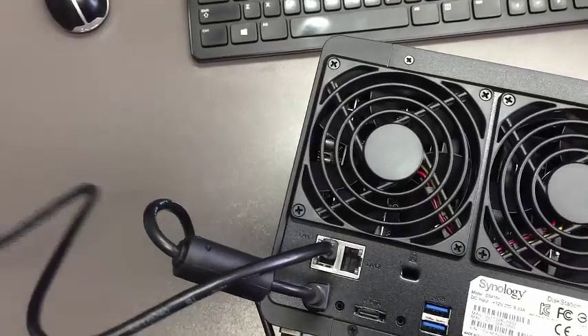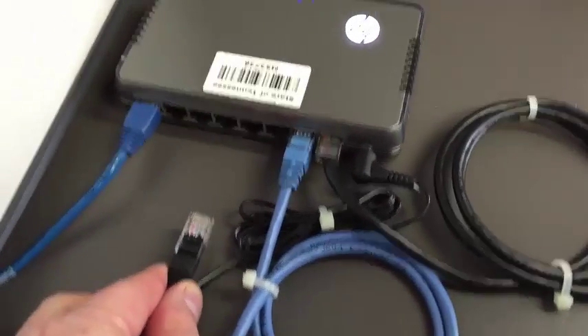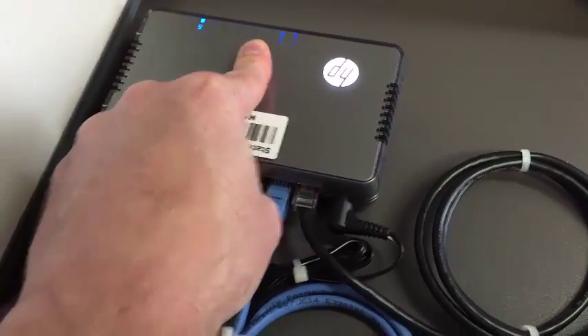The other end of the network cable goes into your switch. You'll find it looks similar to this — align it and plug it in.